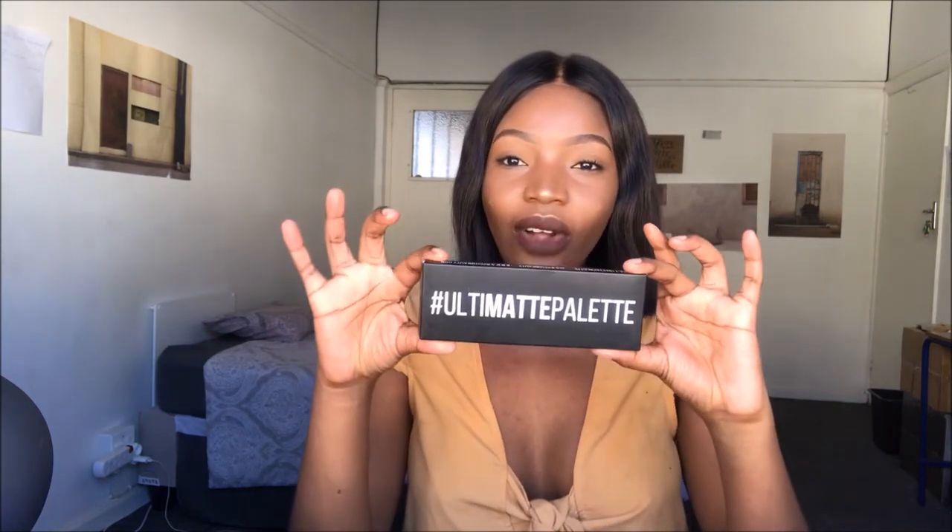Hi guys, welcome back to my channel. What I'll be doing today is a review of the Switch Beauty Ultimate Palette, which is a lipstick palette. I'll just be telling you guys what I think and trying to be very honest with you guys, and hopefully it's going to be helpful if you're considering buying the product.